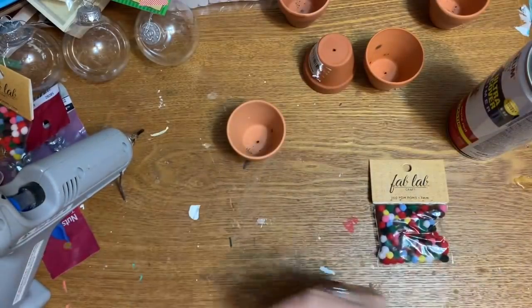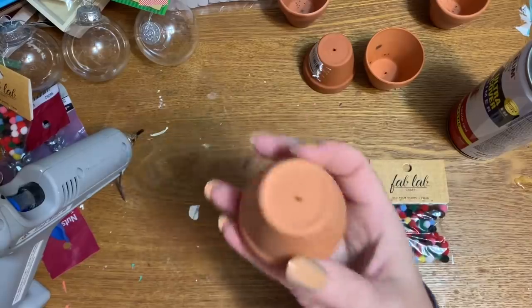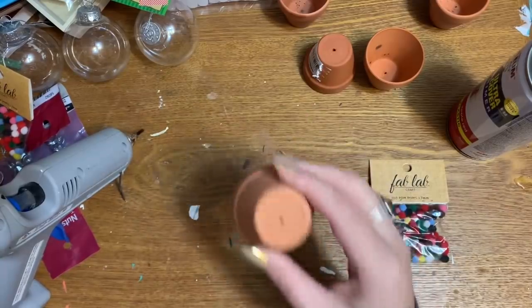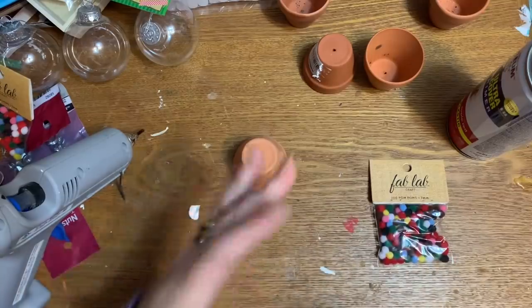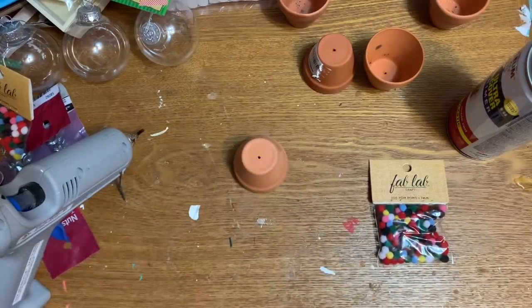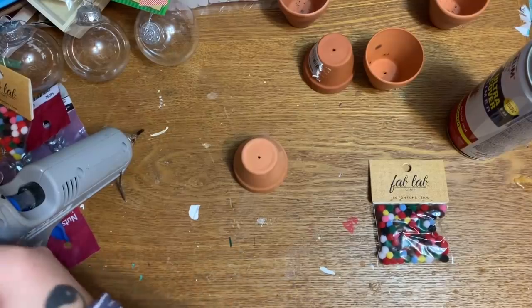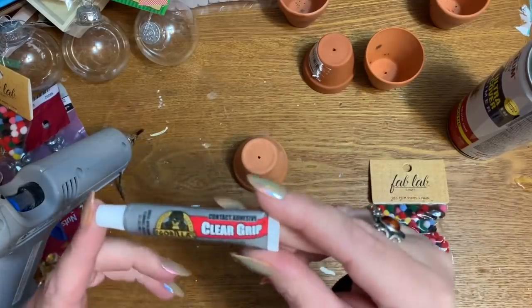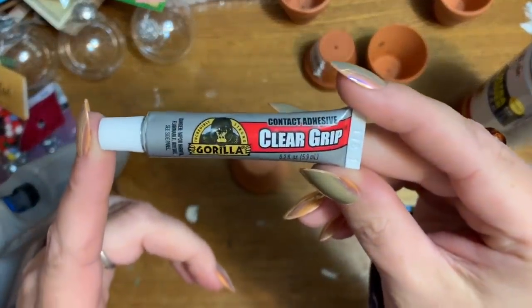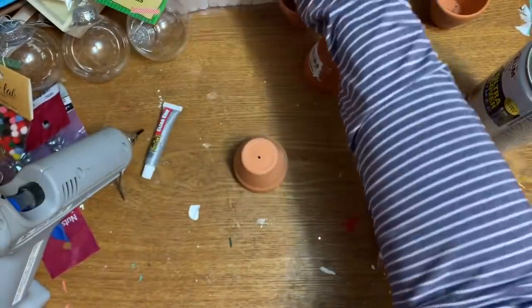Because these are going to be hanging up and they have some weight to them, you'll need a stronger adhesive. You can use E6000, epoxy, or whatever glue you want. I like this clear contact adhesive from Gorilla Glue — just like my glue sticks, I only use Gorilla brand.